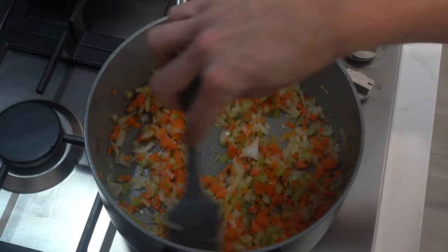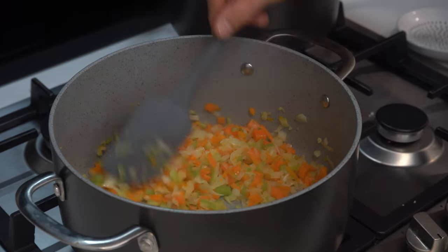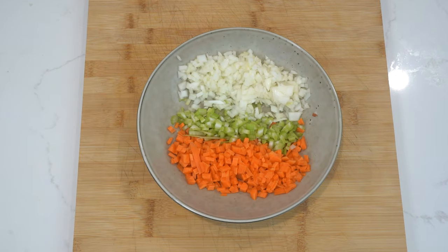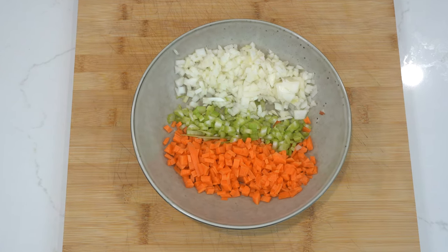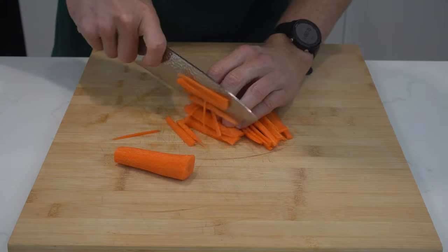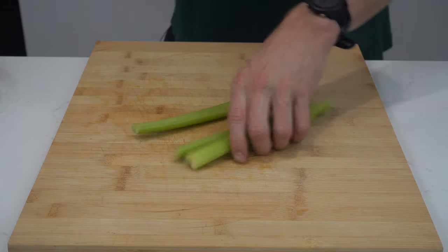We'll start the bolognese sauce by cutting up the vegetables, which you'll use to make a mirepoix — a French flavour base consisting of onion, carrot and celery. You may be thinking, wow Blake, how do you have such a good French accent? And sadly, there's no shortcut to this accent but years and years of practice. Back to the mirepoix. For it, you'll need one large whole brown onion, one and a half carrots and three sticks of celery, approximately this size.